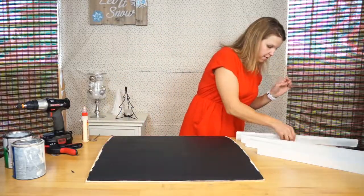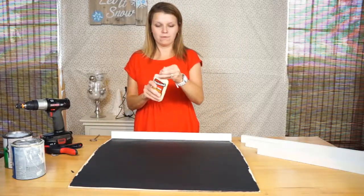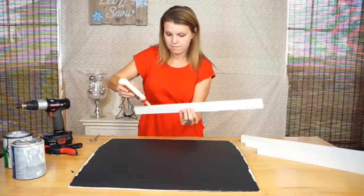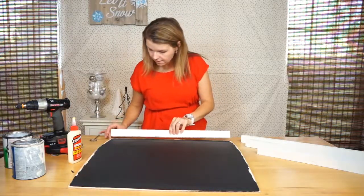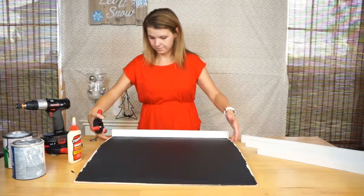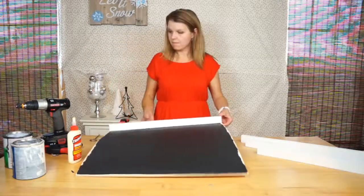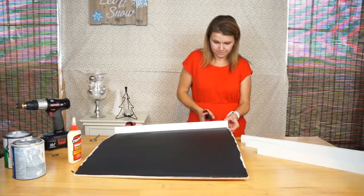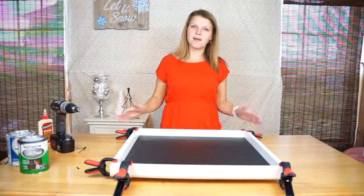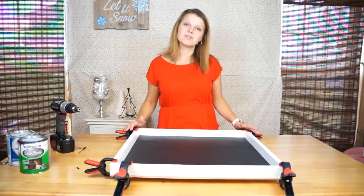To put these together we're going to use wood glue and clamps. You don't need much wood glue at all — just a small amount on the bottom of the frame. Line it up where you need it and then clamp it together. Go around the entire chalkboard and once everything is clamped, let it dry. Always follow the directions on the back of your bottle of wood glue for drying time.